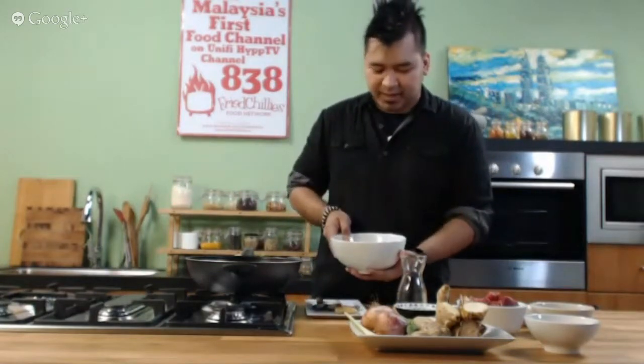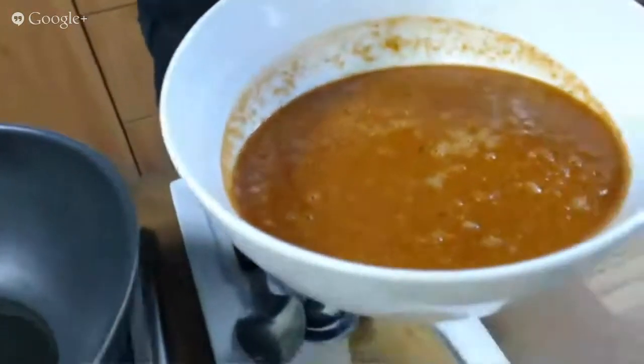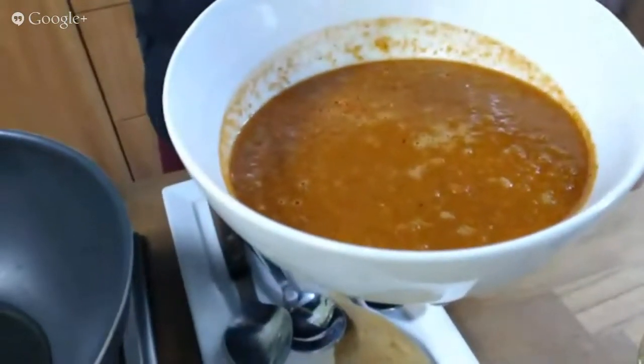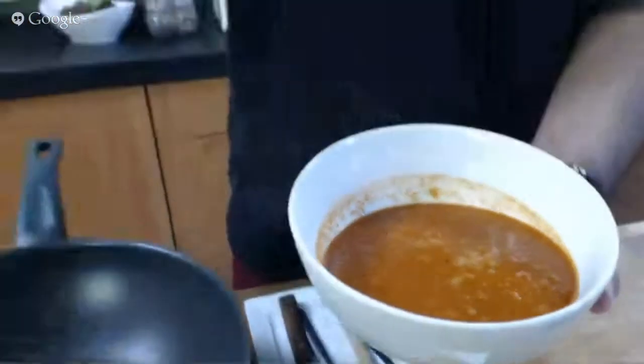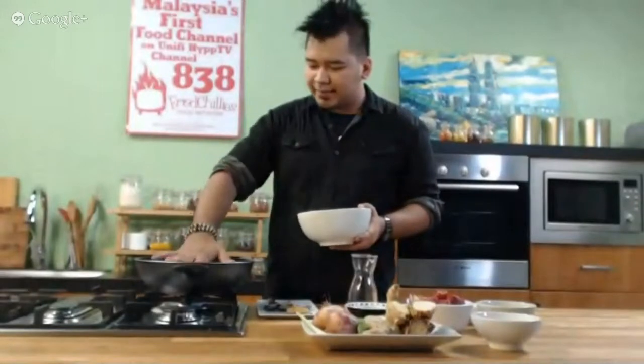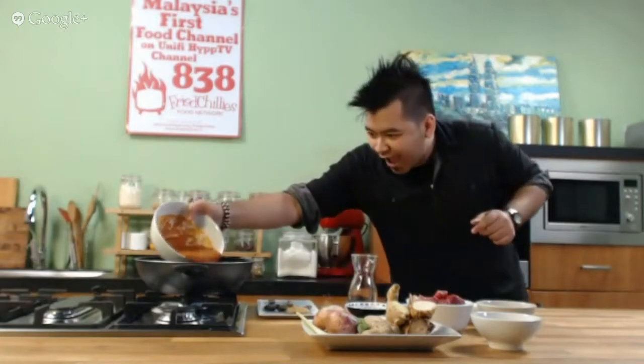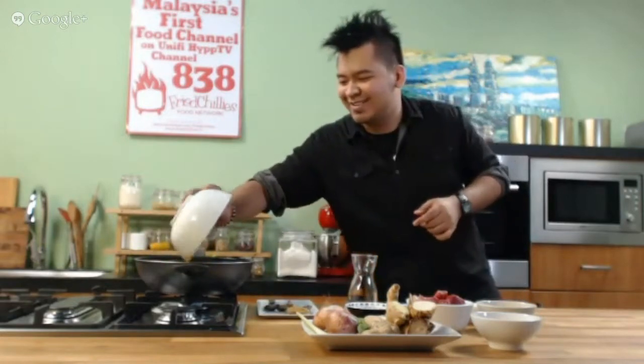Okay, in this big bowl over here I have my rempah mix. It's blended quite fine. You don't want it to be too rough or very fibrous. You don't want it when people eat your rendang and they go like that. So blend it quite fine. I'm going to add this in now. Watch out for splatter. Oh, that's not so bad.